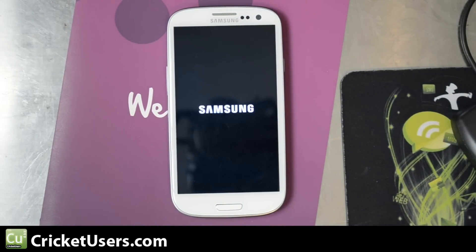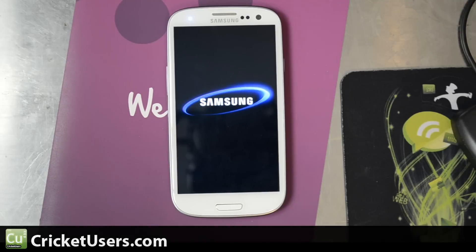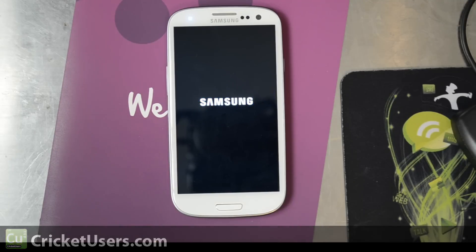For more information about this device and more, please visit my website at CricutUsers.com. Like my Facebook page at Facebook.com/CricutUsers. Like this video and subscribe to this YouTube channel — it helps me out a lot. It's the reason why I'm able to purchase these devices and do these videos. Thanks a lot.